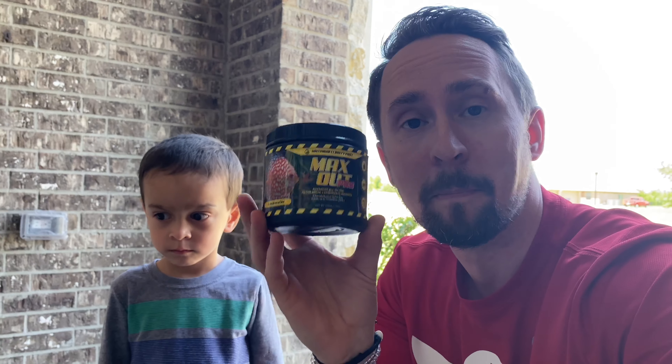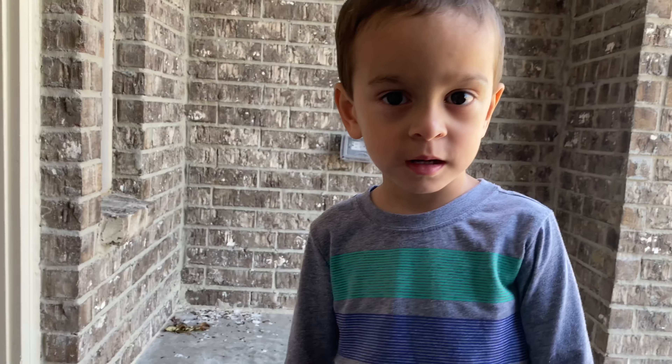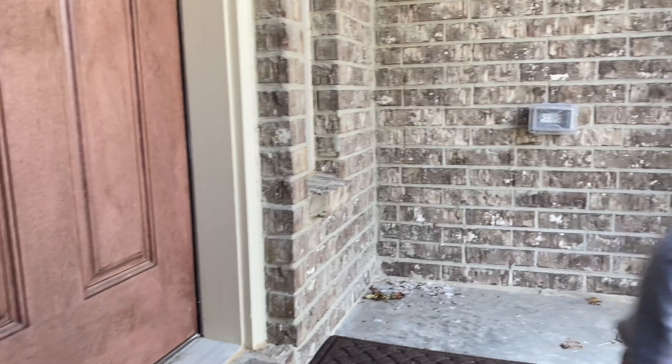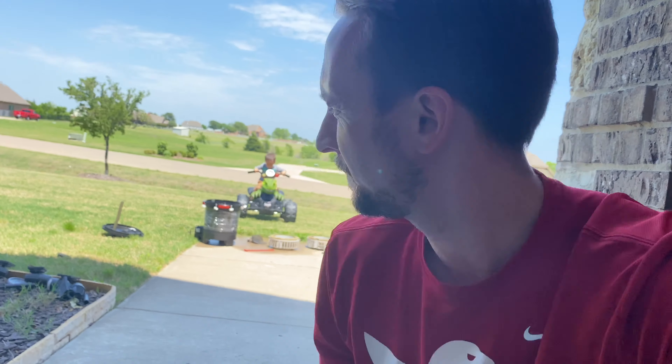We already put this product in our other canister filter and we didn't show it on camera, but I wanted to show you it is empty. It's called Max Out Pro. Max Out Pro — whoa! Don't be like me in this situation. Are you ready? Yeah, okay. Let's go finish cleaning.